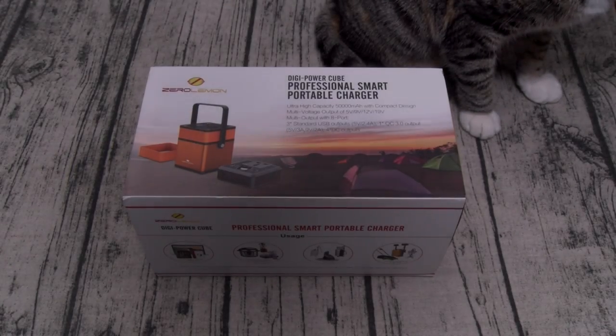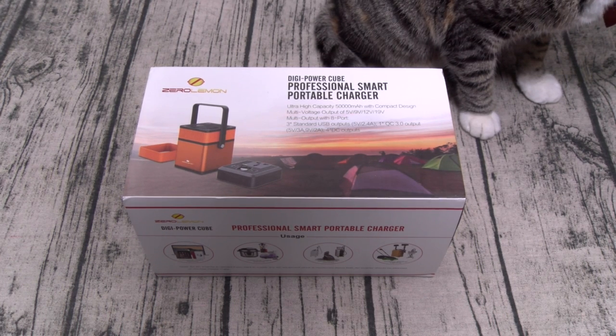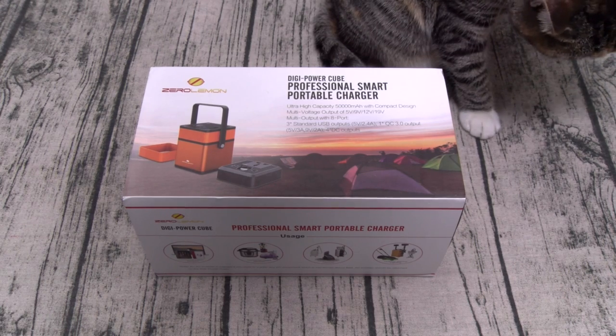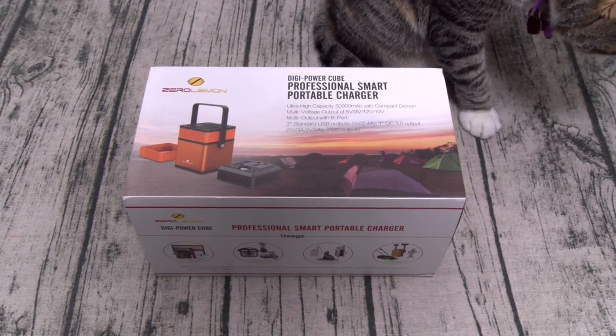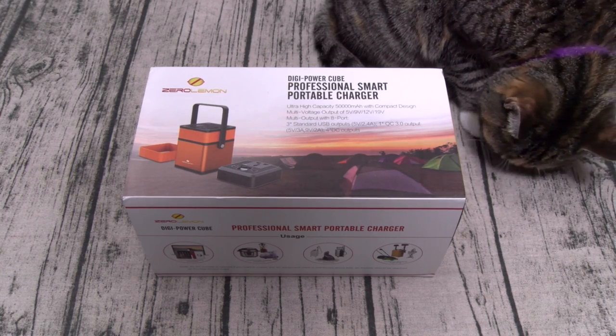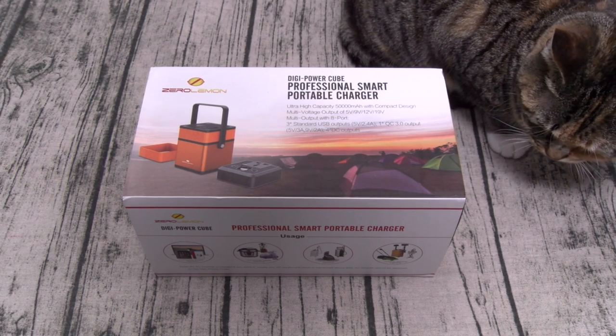What's up everybody? It's your boy Floss back again with another video, and today we're going to take a look at the Zero Lemon Digi Power Cube. This is a professional smart portable charger with a battery capacity of 50,000 milliamps. You can buy this on Amazon — I'll throw the link up in the description. The price is $170.